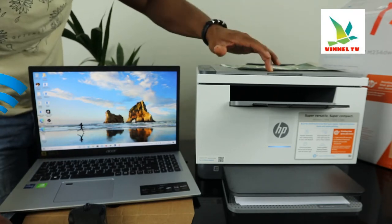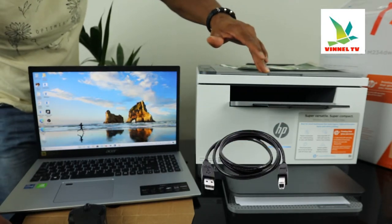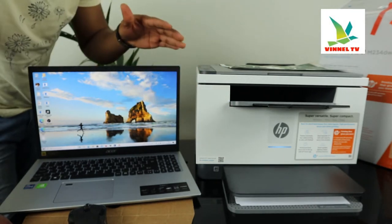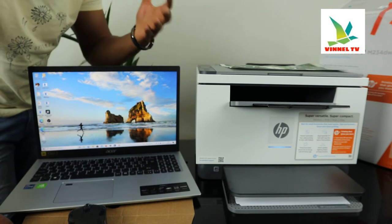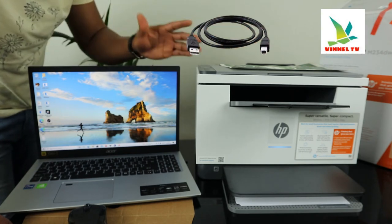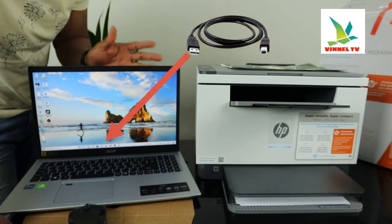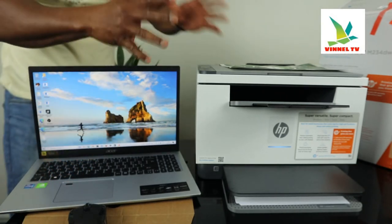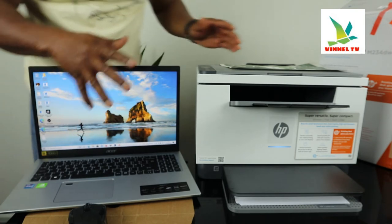This printer can connect via Wi-Fi network and USB cable connection. Right now this printer is connected to Wi-Fi network, but I want to show you how to connect it via USB cable connection. We're going to connect this printer to this laptop with a USB cable.